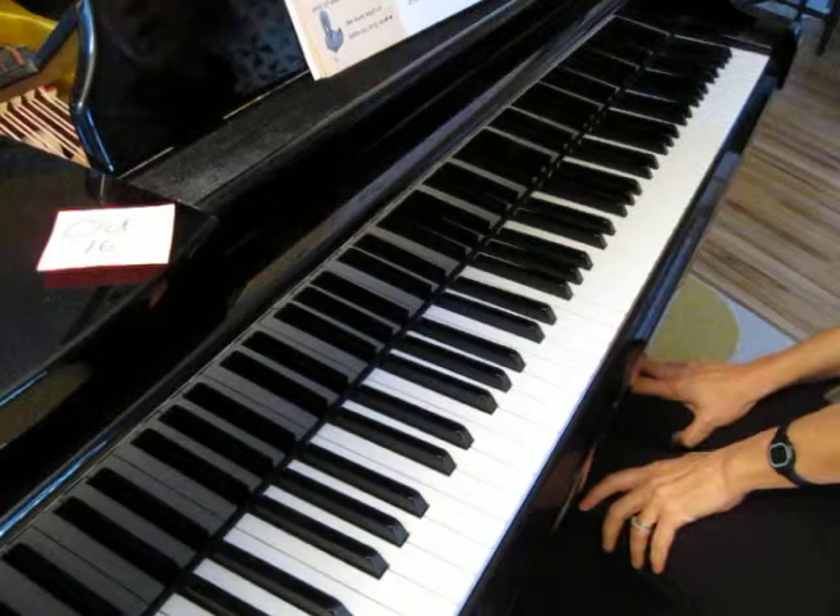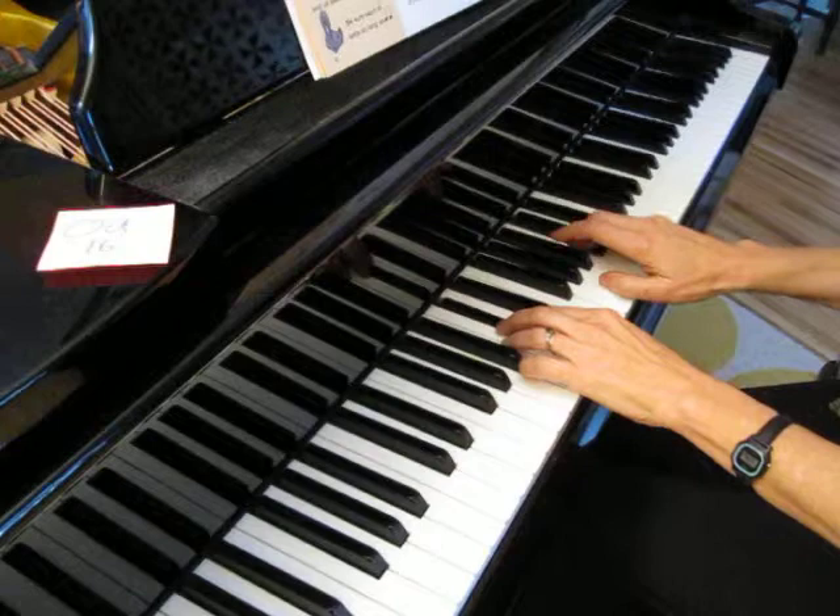One, two, three, four. And now I'm going to play the duet part for Inch Worm. One, two, three, four.